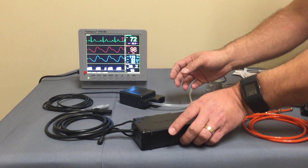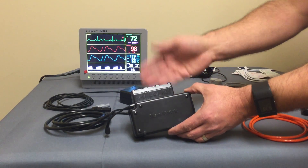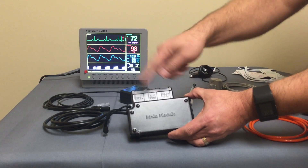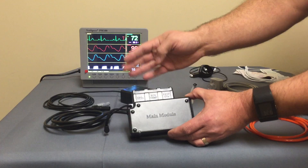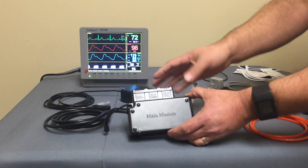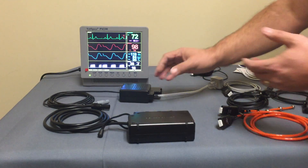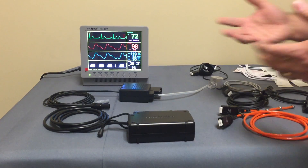They've manufactured these external modules. For instance, this is the multi-parameter surgical module — their main module. This module contains all the electronics for your ECG, temperature, pulse ox, and respiration circuitry, so all the processing is done here. This is the blood pressure module, and these are the two modules you would get and use for surgical applications.